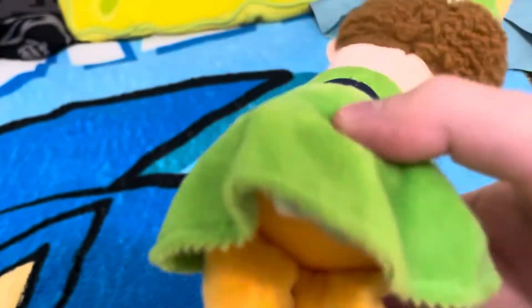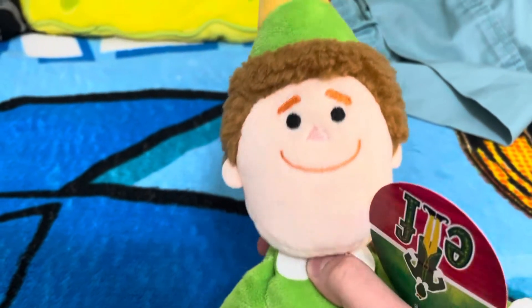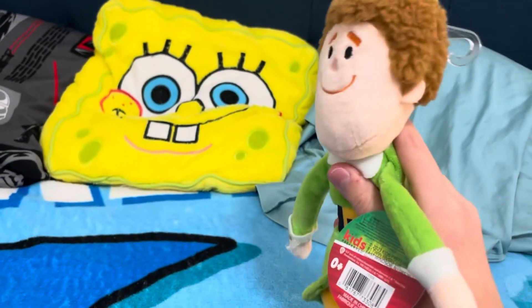I think it has jeans on the bottom. I kind of like it. The face is cute. And he's about 13.5 inches tall.